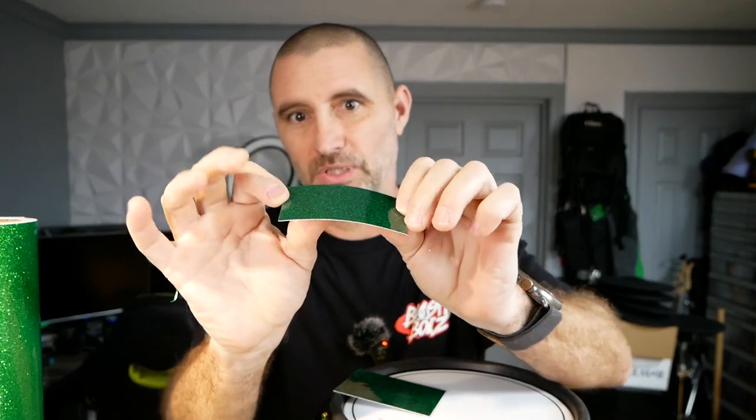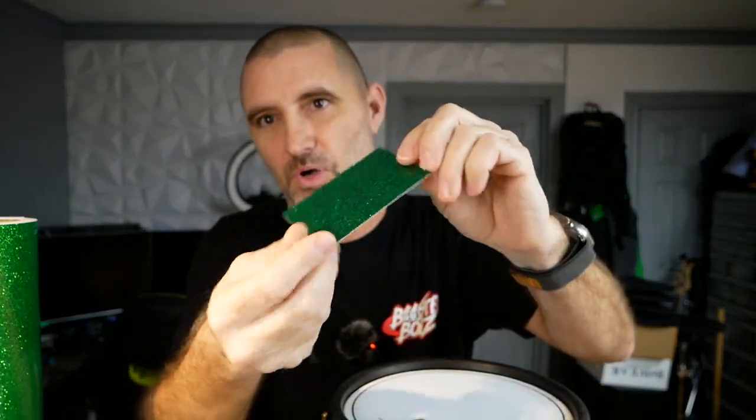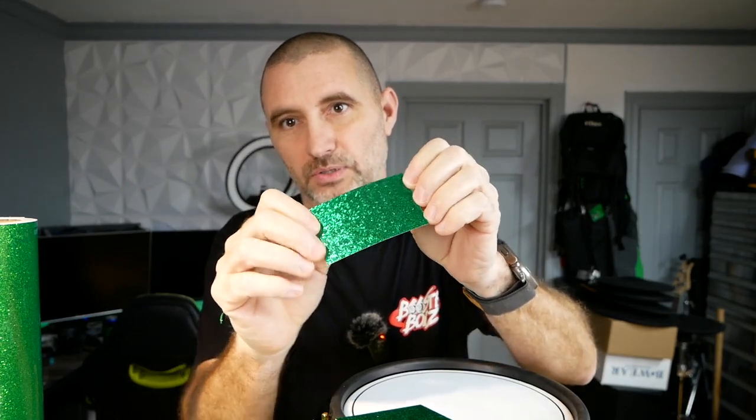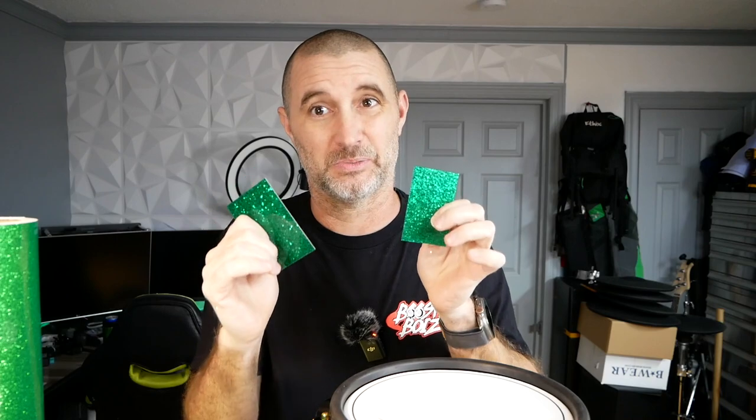This is called Dalmar, I believe. This is the actual drum wrap — I got them to send me some samples because I was thinking about using it. This one is called a green glitter — it has real glitter inside of it — and this is a green sparkle with actual glitter inside. But this stuff is really thick, durable, and super glossy. It's also really expensive: a 24-inch by 54-inch sheet is $132, and that's barely enough to do a bass drum, much less any of your rack toms.